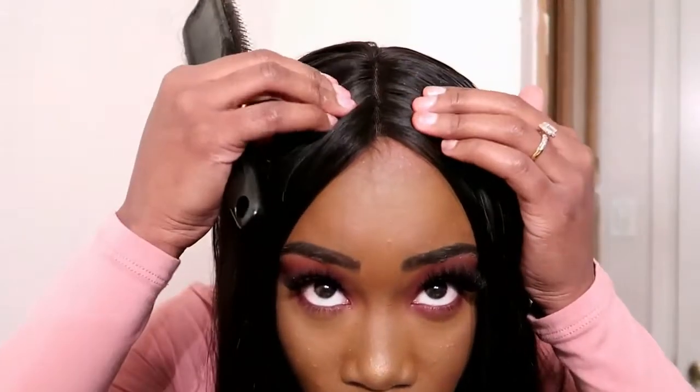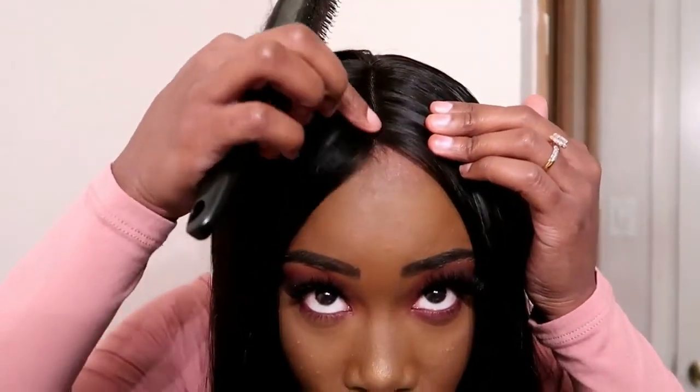I do have the closure in as well. You can part it however you want — so if you didn't want a middle part, you could put it to the side.